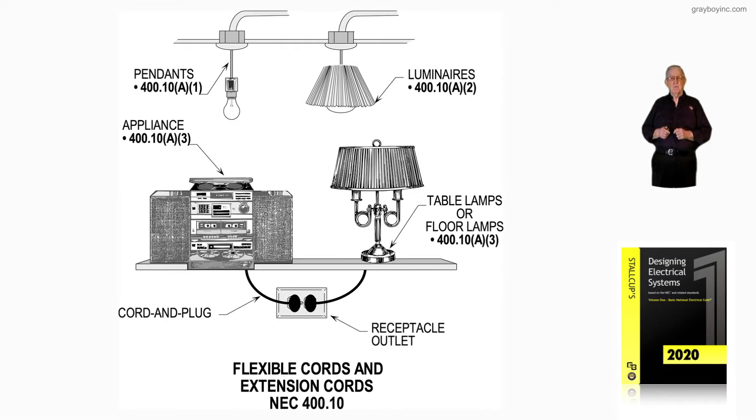This illustration deals with flexible cords and extension cords in accordance with 400.10. Notice a table lamp, a floor lamp — either one, in accordance with 400.10 A3, could cord and plug connect into a receptacle outlet. You could also cord and plug connect a stereo, an entertainment center, a TV or whatever, and such an appliance rating would be 400.10 A3 also.